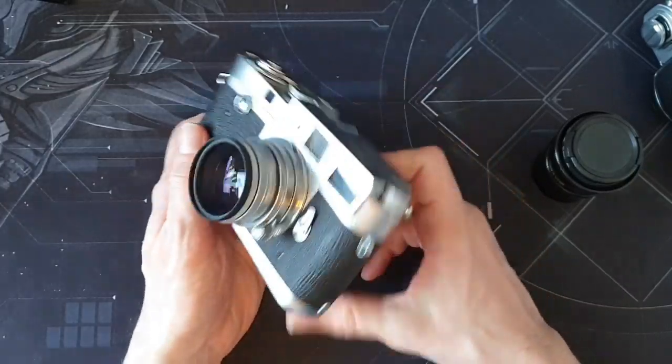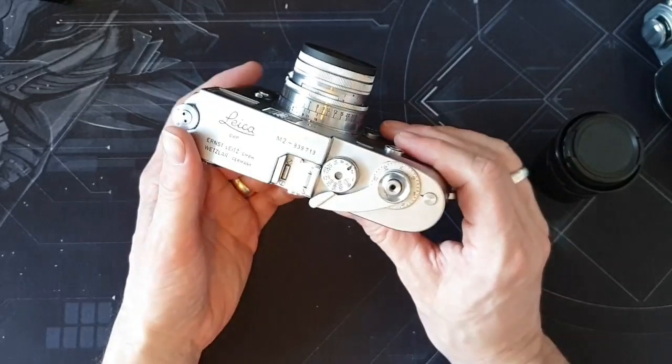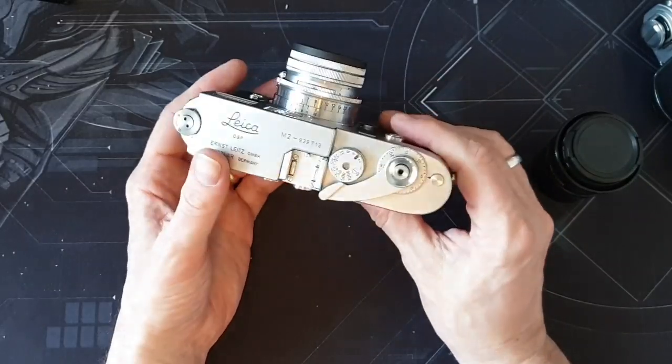So it's an absolutely lovely camera. I can't see myself ever selling it, not for the price I paid. It really was a bit of a bargain — about half what they go for on eBay.